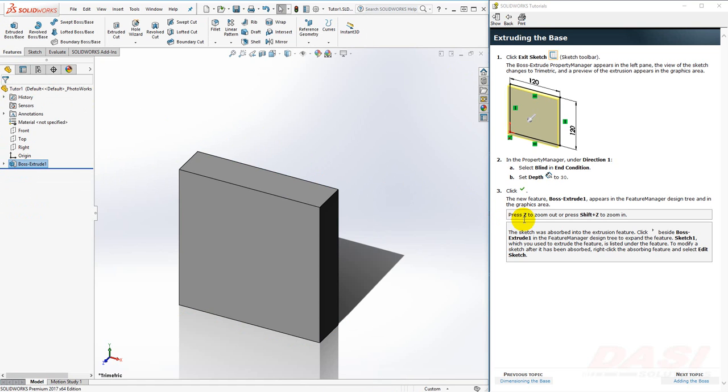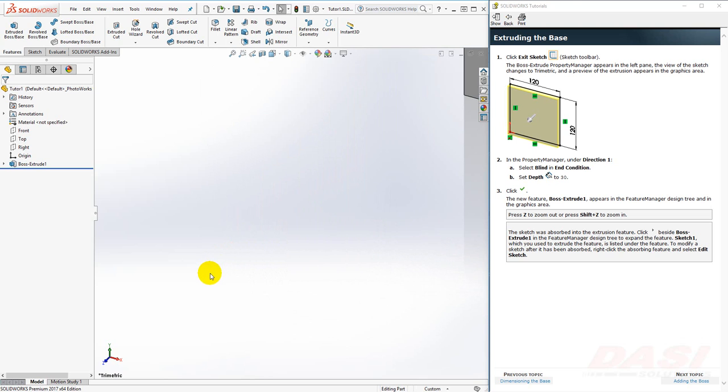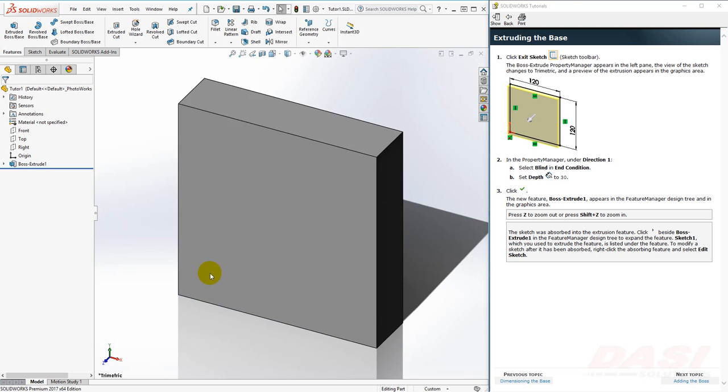You can use Z on the keyboard to zoom out or Shift-Z to zoom in. However, you might prefer to use the scroll wheel to zoom in and zoom out. If you get lost, use F on your keyboard to do a Zoom to Fit. Also, Boss Extrude 1 was created in the tree, and underneath it you'll find the sketch if you ever need to make edits.